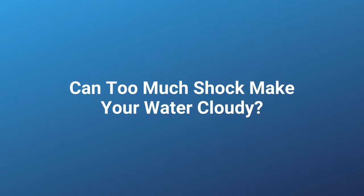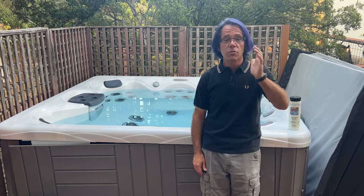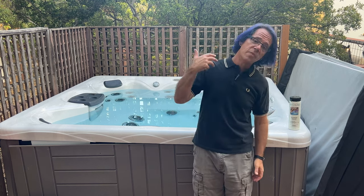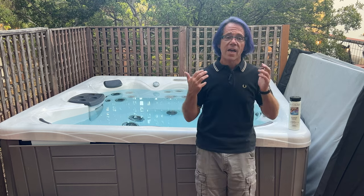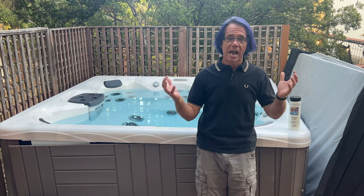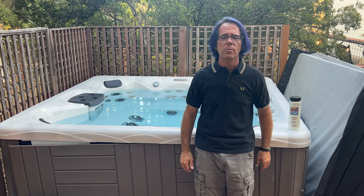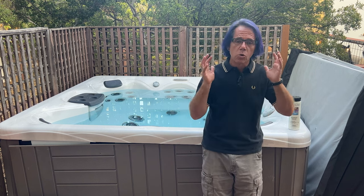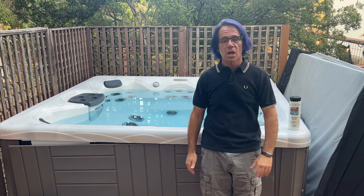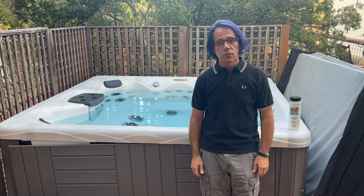People also want to know if too much hot tub shock can cause your water to turn cloudy, and the short answer is yes. For starters, chlorine-based shock, even if you add the normal amount, can sometimes take up to 24 hours to clear. That's why a lot of people recommend waiting 24 hours after you shock your hot tub before you get back in. If you do non-chlorine-based shock, you really could get in almost right away — certainly within 20 minutes. But because of how chlorine interacts with the other chemicals in your water, like pH, that can actually cause cloudiness as well, especially if you're heavy-handed and overdo it with the hot tub shock.